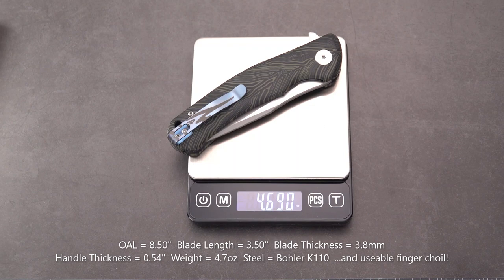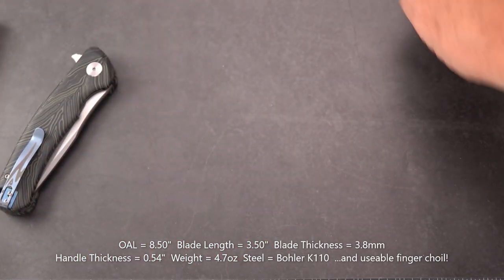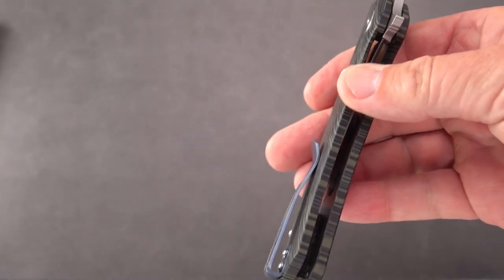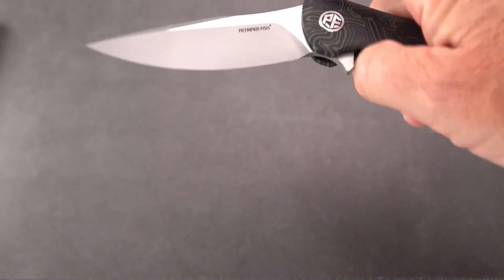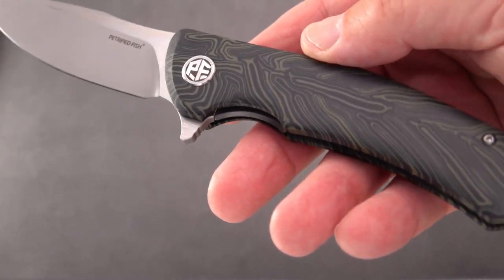We have a weight of 4.69 ounces, so we're going to call that 4.7. Not real lightweight, but that could be because the steel inside here is a little on the thick side. It feels very substantial — more so than the other Petrified Fish I had done a review on.